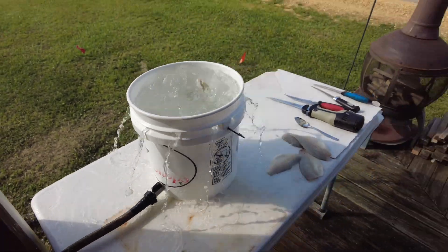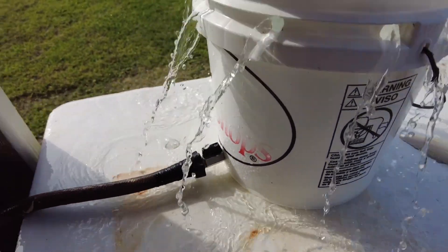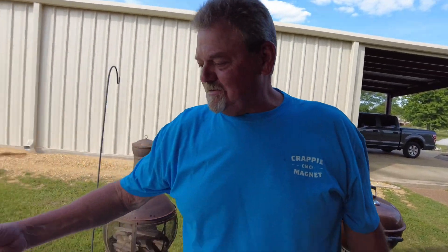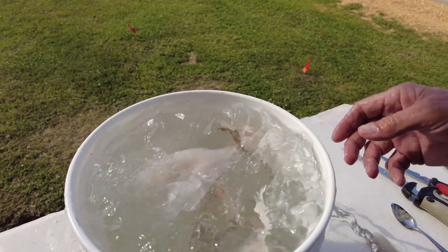What on earth is this, Joel? It's my fillet washer I make, man. So what is that? I put an on and off valve in there, and that fitting for the water hose is a pressure washer part. You just sealed it up, turned the hose on, put those in there, and they circulate and wash.